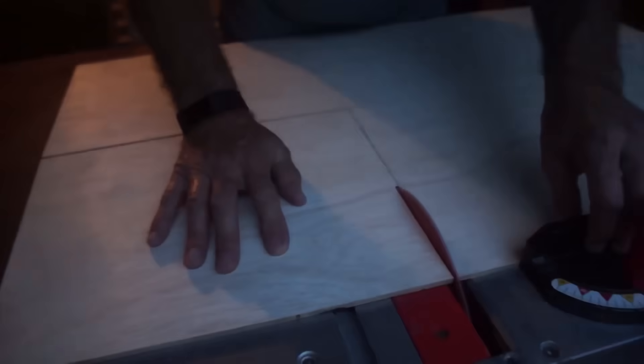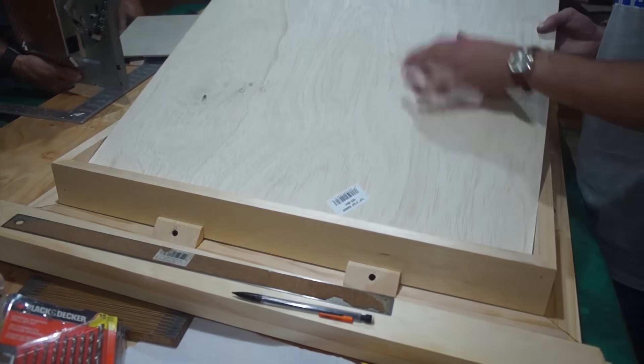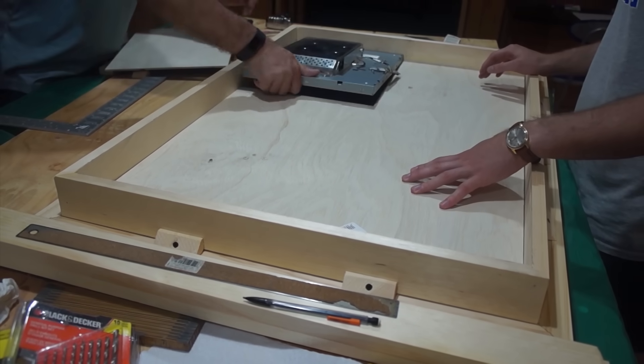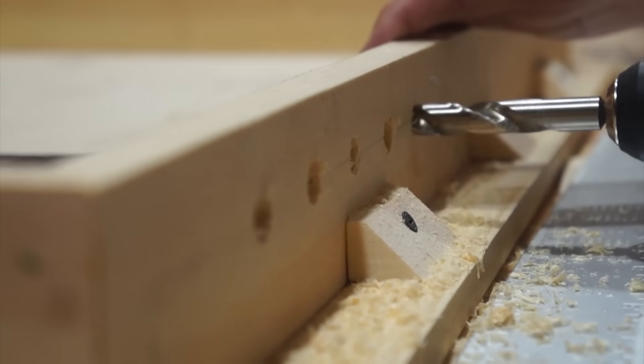Now we're going to cut the piece of wood to fit the monitor, and this is what it looks like afterwards. Now we're going to do a quick assembly just to make sure everything fits okay. Now we're drilling some holes for some ventilation for the mirror.